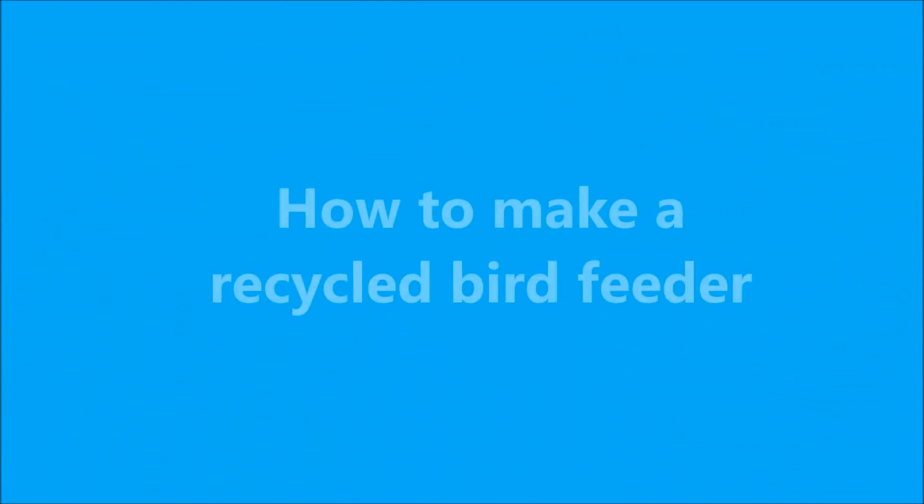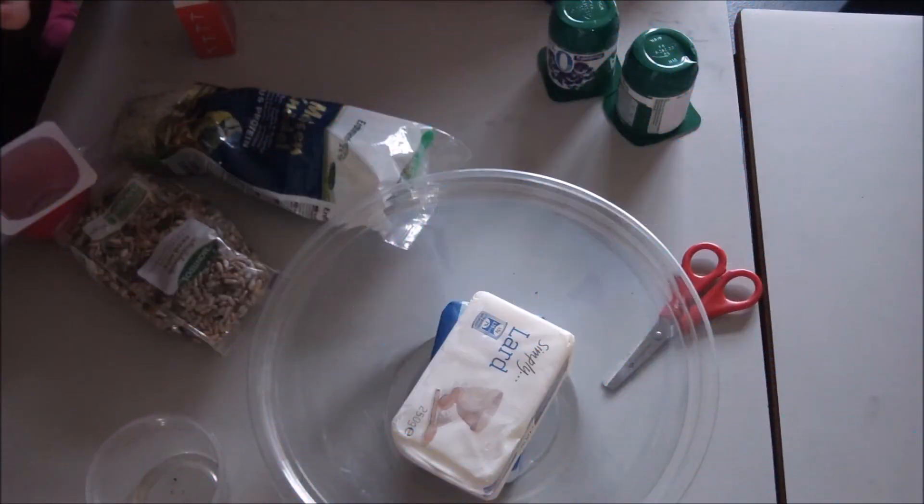How to make a recycled bird feeder. What do you need? Lard, bird seeds, grated cheese, scissors, bowl, yogurt pot.